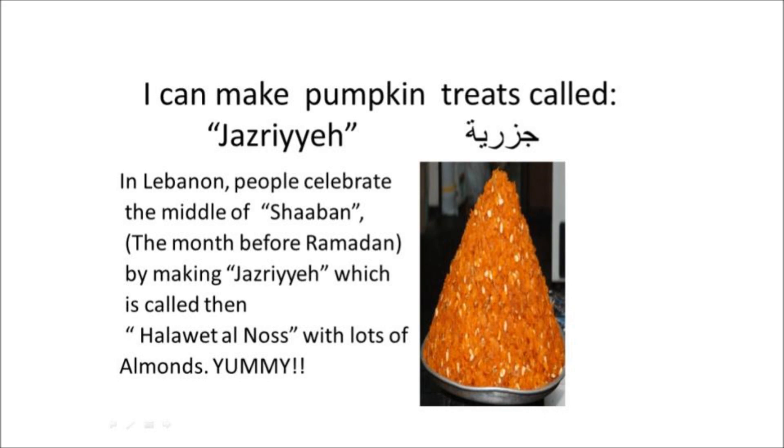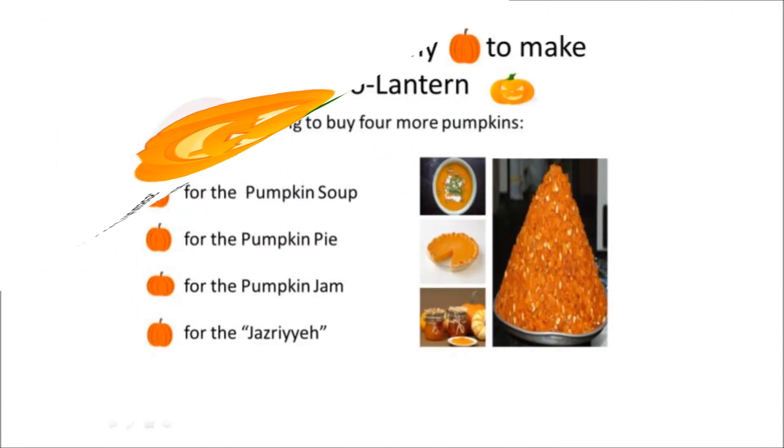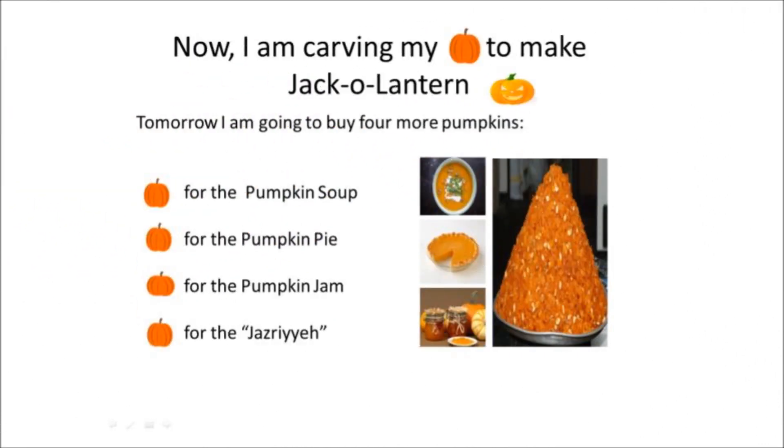Jazriya is called halawit annus, with lots of almonds — yummy! I can make a jack-o-lantern. In Canada, we celebrate Halloween by carving pumpkins into jack-o-lanterns, then we put them inside or outside our houses. Now I am carving my pumpkin to make a jack-o-lantern.